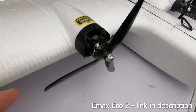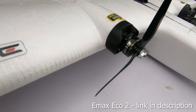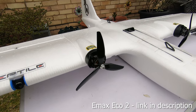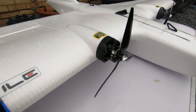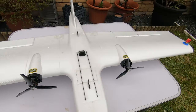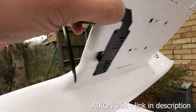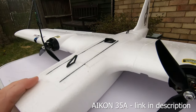The motors are EMAX ECO 2306 2400kV motors and the propellers are three-blade six-inch by three-inch pitch. I've chosen to go for a low pitch because it's such a high kV motor. This is running 4S, and as well as the quad-style motors, I'm actually running quad-style ESCs. The ESCs I'm using are BLHeli32 quad ESCs.